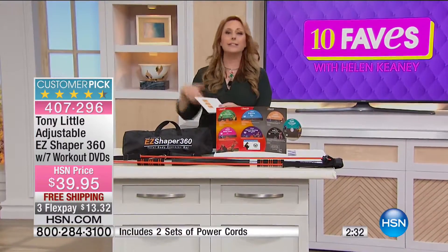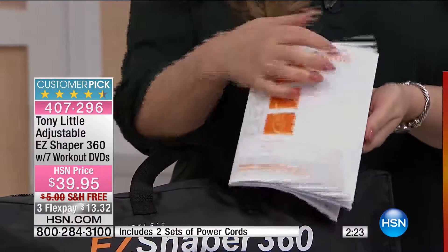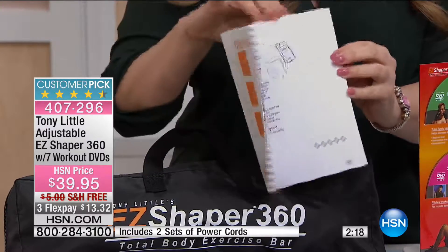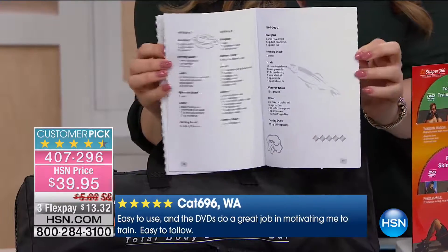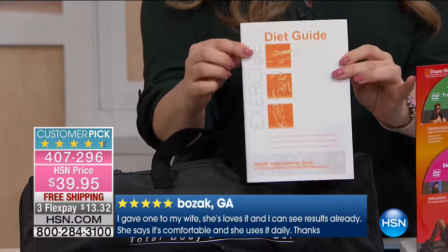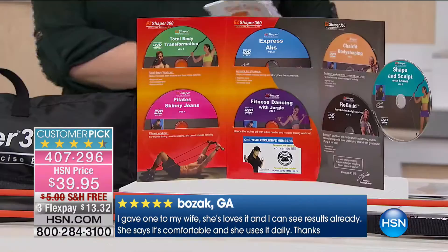I stay up late watching infomercials for DVDs that are $80 or $90 — at $39.95 you're getting that, plus a diet guide. This isn't a crash diet; it's just a guideline reminding you that diet and exercise go together, and your eating should align with your fitness goals. This is all included for less than you'd pay for one visit to a personal trainer.